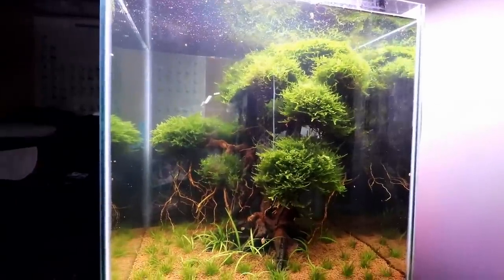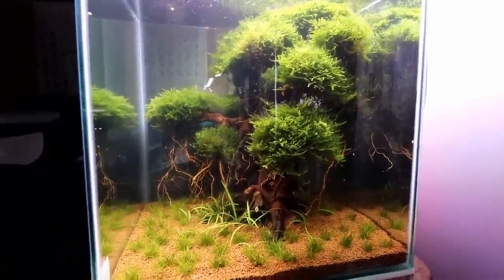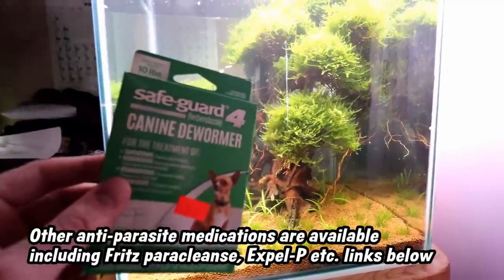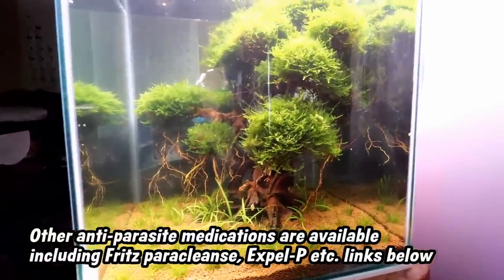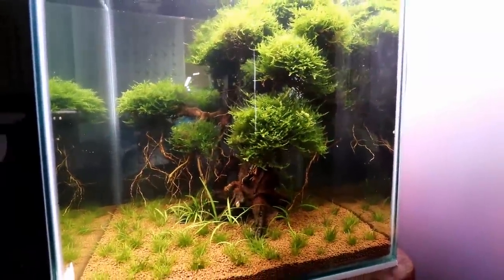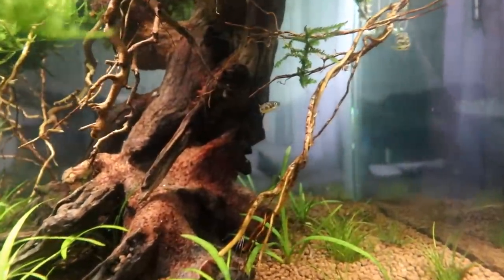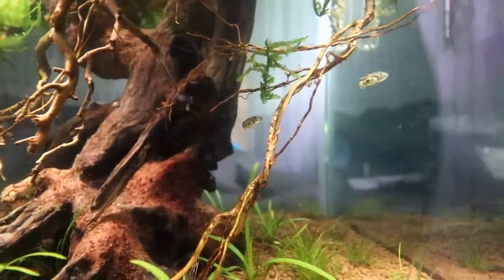If you notice any of yours are getting super super skinny despite the fact they are eating, that could very well be the issue. What you're gonna want to do is get yourself some fenbendazole — it's essentially just canine dewormer, and that's gonna help to get rid of those nasty worms that are common in these fish.